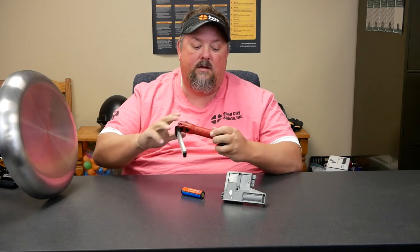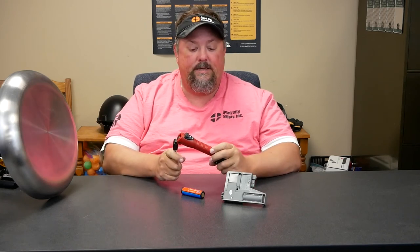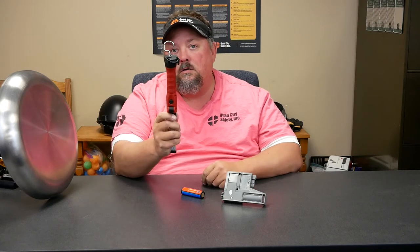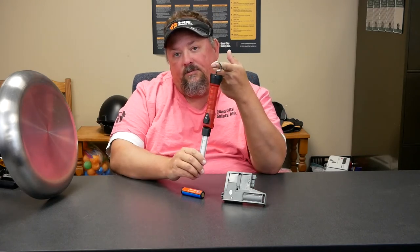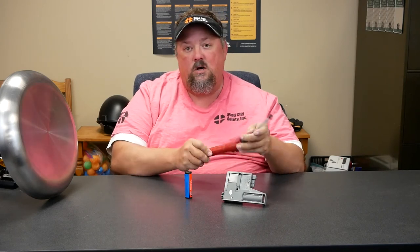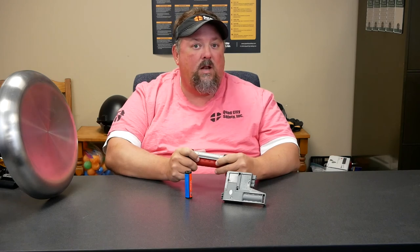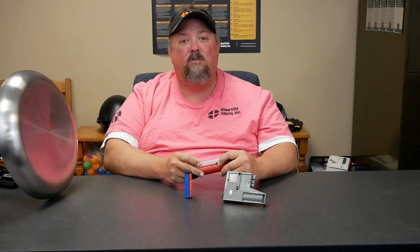A lot of people forget to charge batteries, so it's going to be pretty handy having that extra one. It also has a hook, so again, different ways to mount it, different light types, the fact that you have extra batteries, easy to charge — very, very compact. It might be something that you want to take a look at. If lighting is something you'd like to have more of a conversation about, don't hesitate to reach out to us at QuadCitySafety.com.